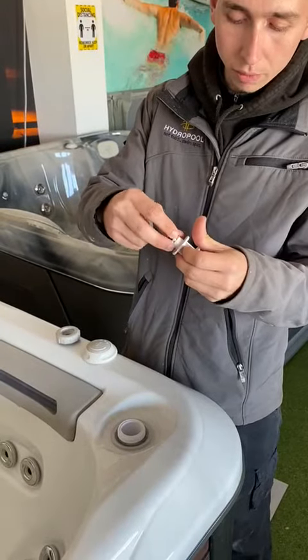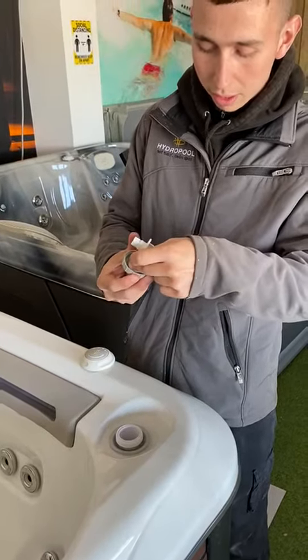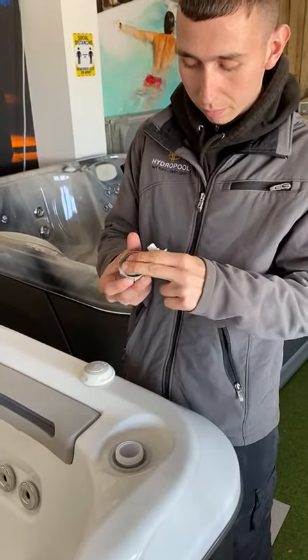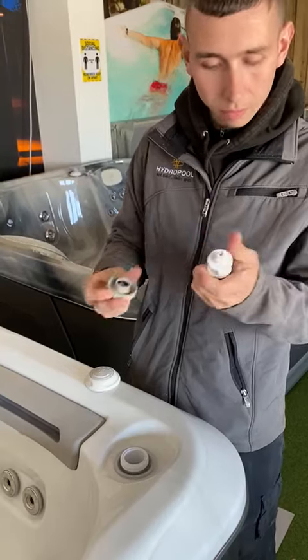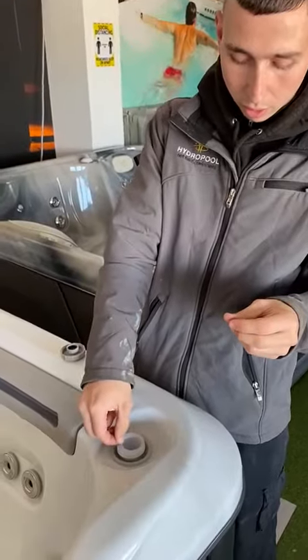If these two black bits — little O-rings — get caught, they are for inside here, just pop them back inside there like so. And then that one is out for you, and you've got your O-ring that sits on top there.